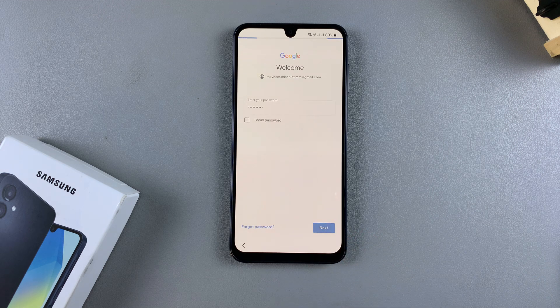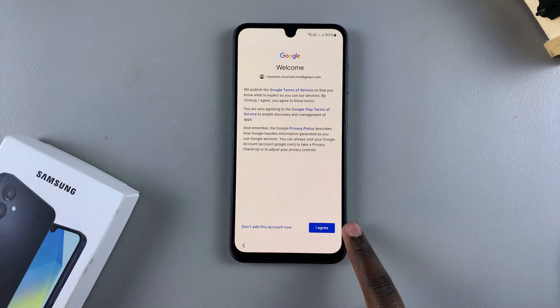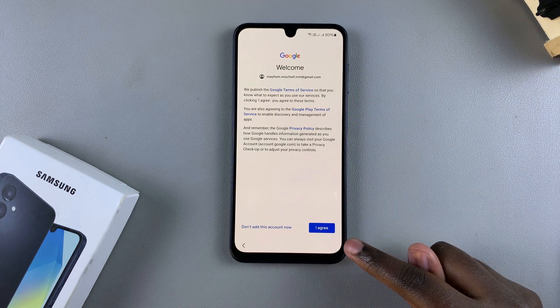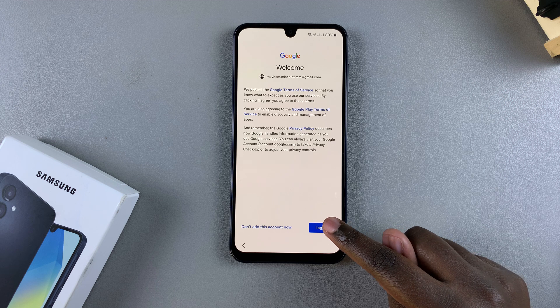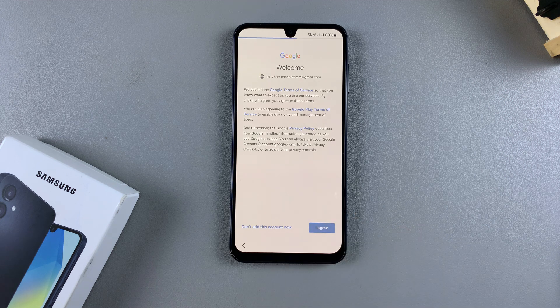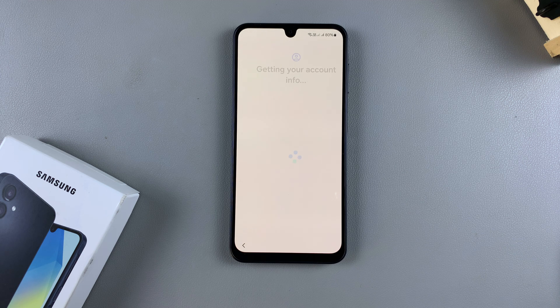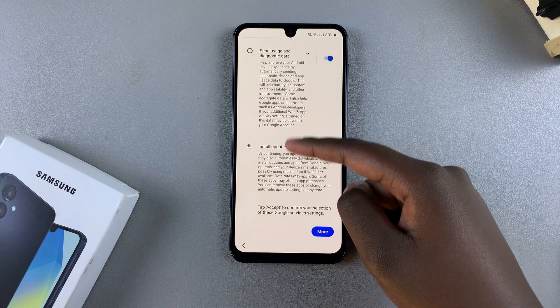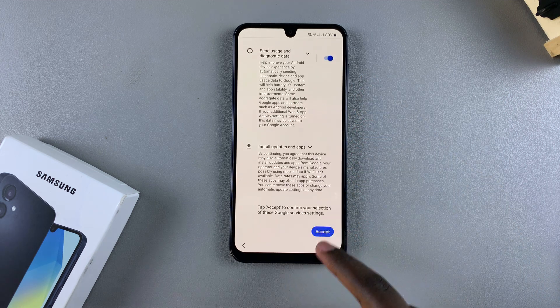Once you've done all of that, you then want to agree and add this account onto your A16. You'll also be agreeing to the privacy policy and the terms of service. If you didn't have a Google account, you could always just skip that step. Either way, you'll be brought to the Google services page where you need to agree to any Google services — tap on Accept.